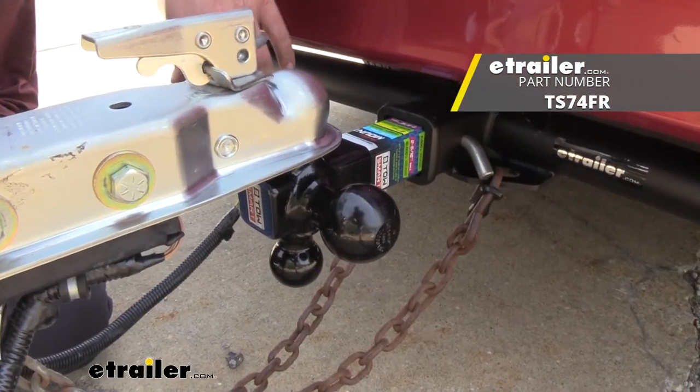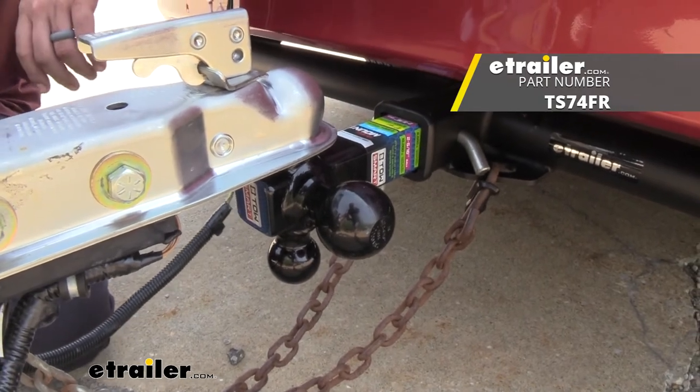And that's going to do it for a look at the Towsmart multi-ball mount for 2-inch hitches. Thanks for watching.